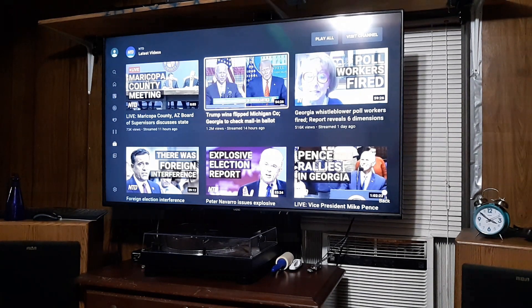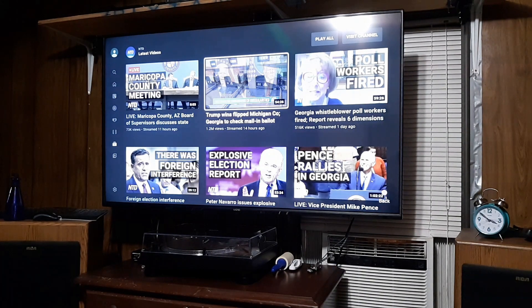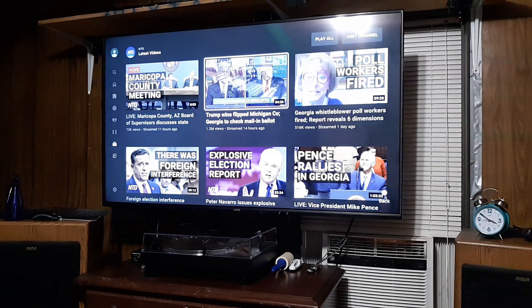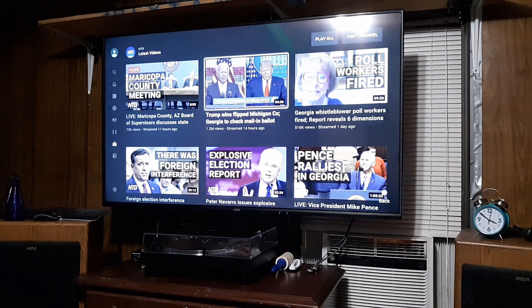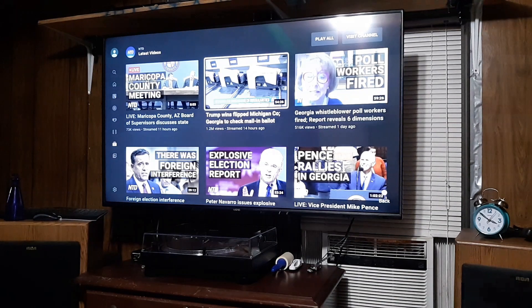Unfortunately the television came in defective and damaged, so I did not do a video on that particular television. Nevertheless, I just got a comment about a day ago asking where the other video was, so this is where the update is coming in. I'm doing the update on this Vizio television that I purchased at Walmart only a few days after I returned the Hisense.